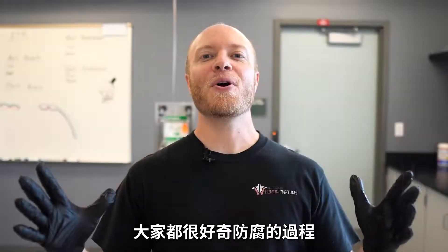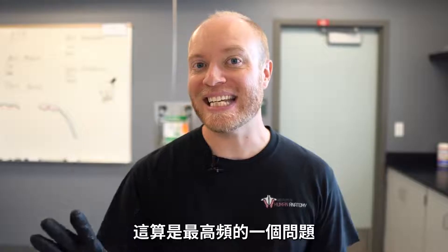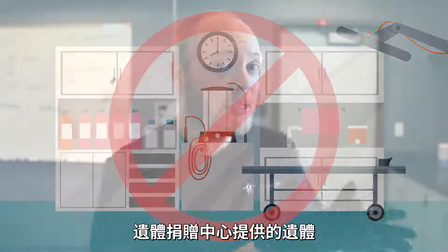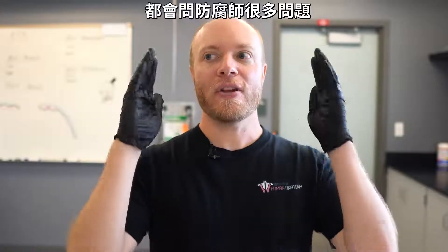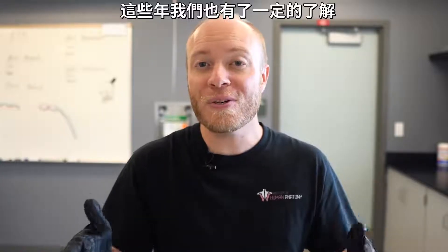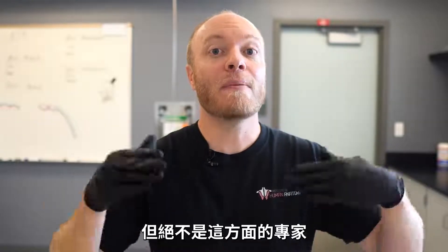Everybody wants to know about the embalming process — it's probably one of the most, if not the most, asked questions we get. Now here's the thing: Jonathan and I are not embalmers. When we get the cadavers from the body donor program, they are already embalmed. But every single time we go to pick up a body, Jonathan and I are always picking the brains of the embalmers because it's such a fascinating process. We've picked up a decent amount over the years, but I am by no means an expert in terms of embalming.